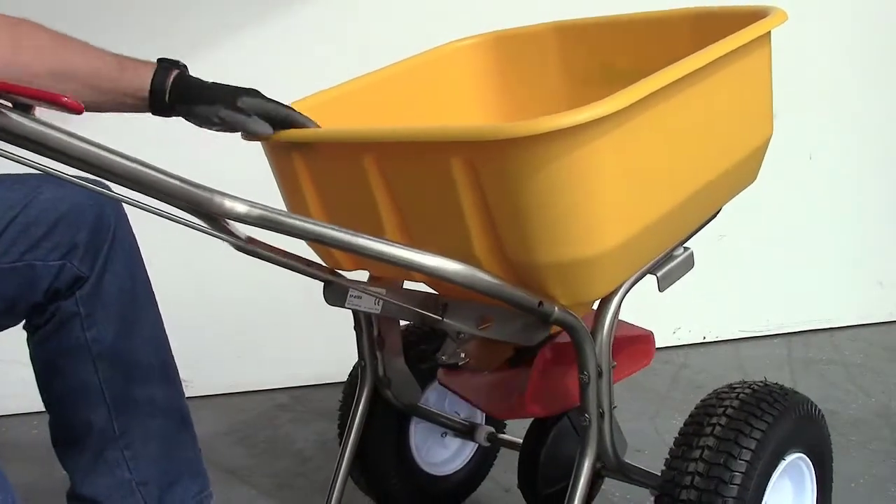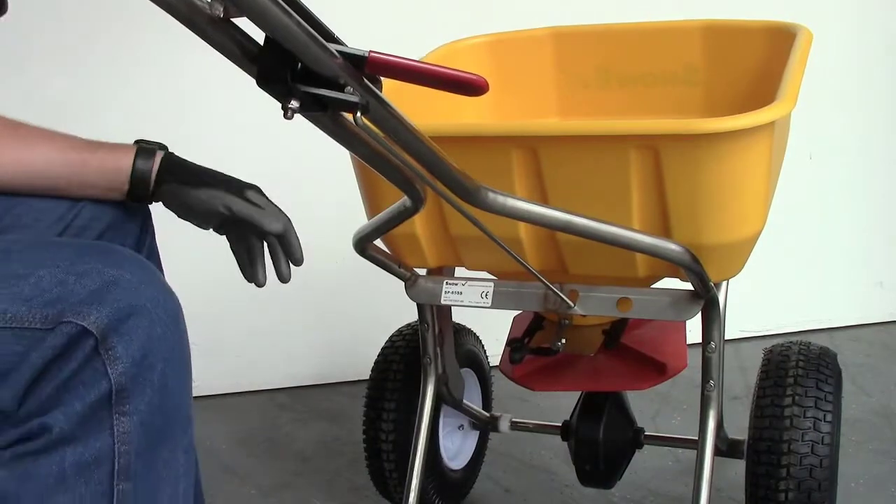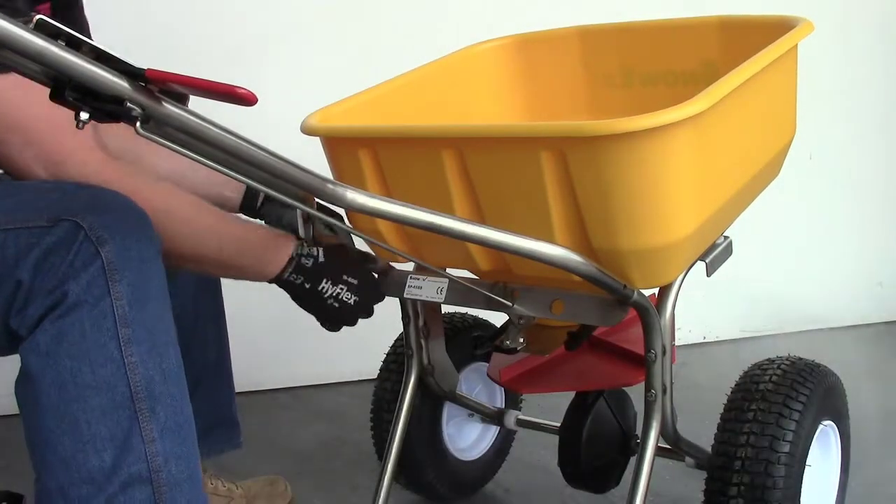With the gate handle in the down position, slide the push spreader handle assembly onto the frame stand. Secure the handle assembly with the cap screws and lock nuts from the hardware kit.